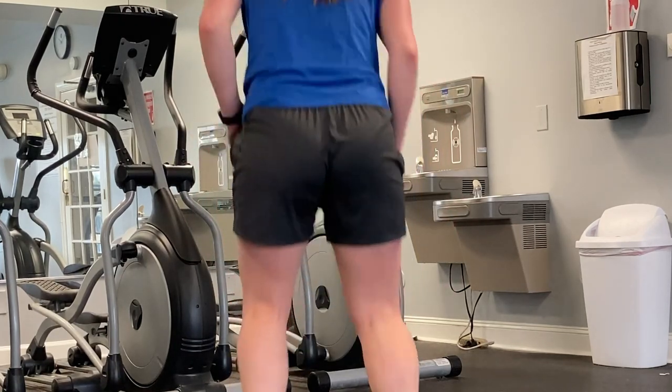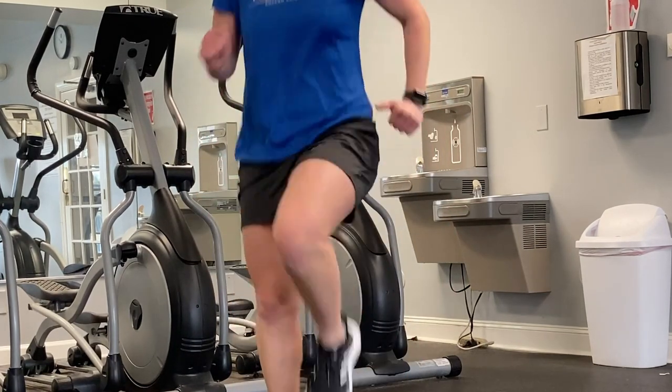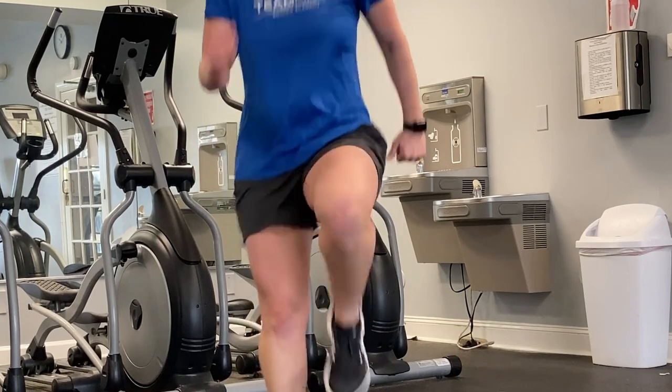They don't ride up on you. They have a five inch inseam. They're soft and comfortable and breathable because they're made of polyester as well as a little bit of spandex, and they are quick drying which is really nice for those longer runs or more intense workouts.